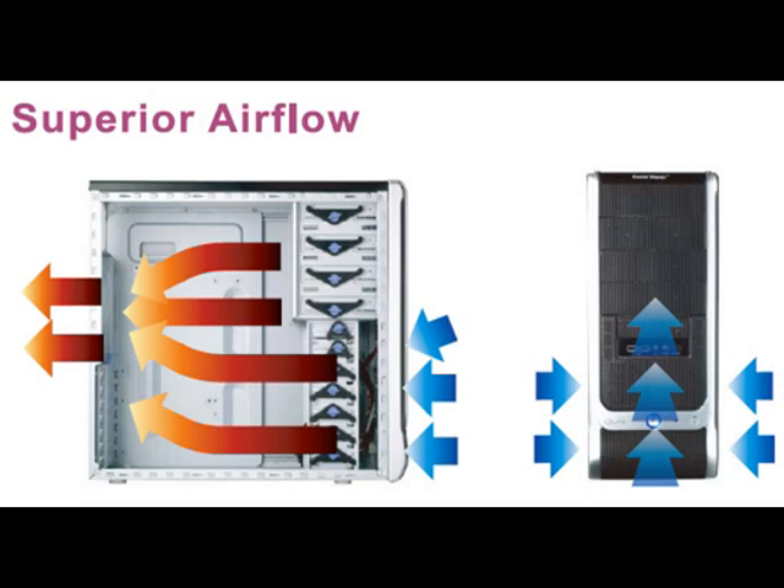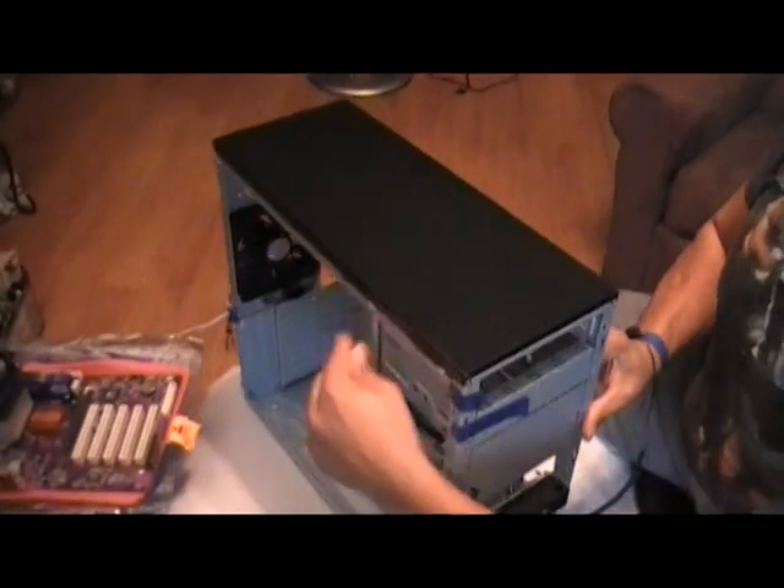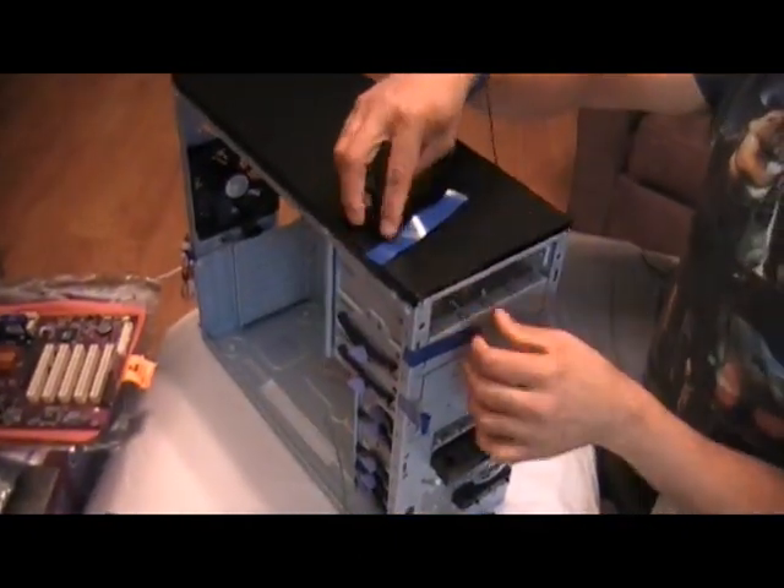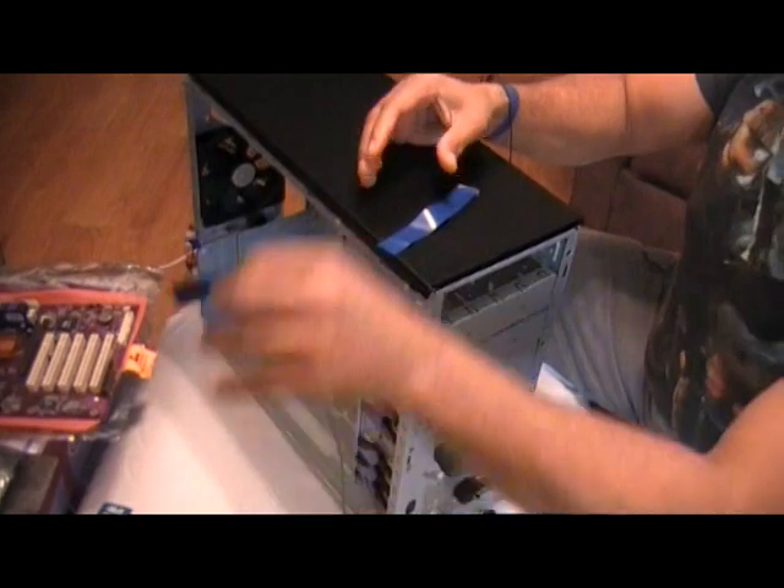I typically begin the install by prepping the case, removing the front panel, and also removing any plates that are covering optical bays that I'll be using.